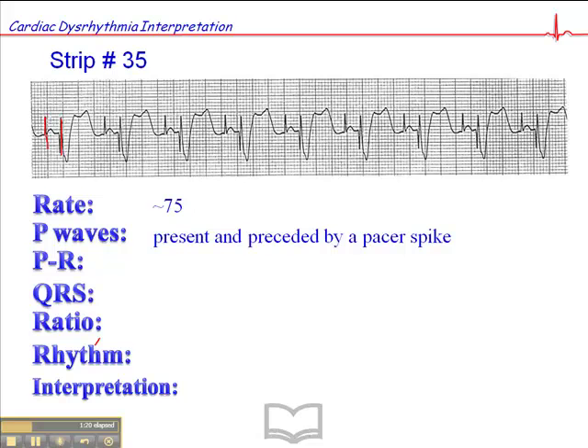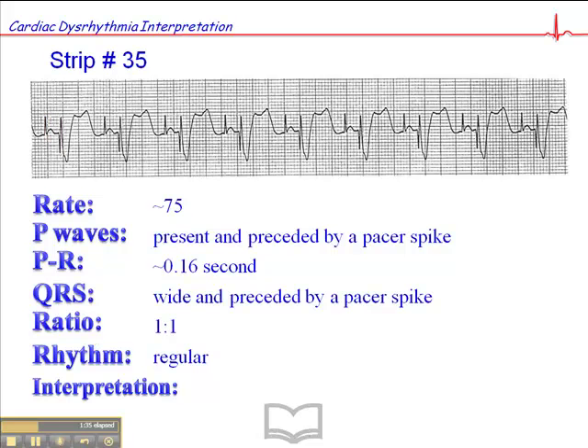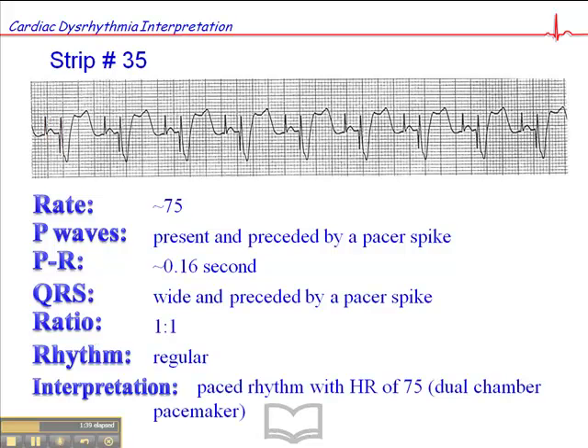The PR interval in this particular case is 0.16 seconds. The QRS is wide and preceded by a pacer spike. The ratio in this case is 1 to 1, the rhythm is regular, and the interpretation here is a paced rhythm with a heart rate of 75 — a dual chamber pacemaker. Patients usually know something about their pacemaker and should have information in their wallet about the type of pacemaker they have, whether it's a single chamber or dual chamber and how it functions, so it's important to ask the patient for that information.